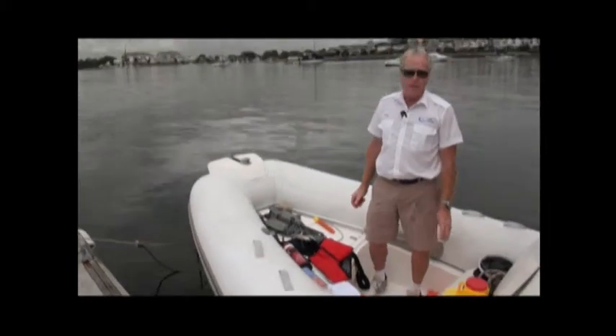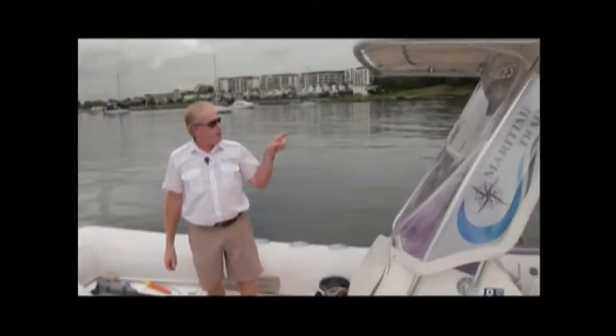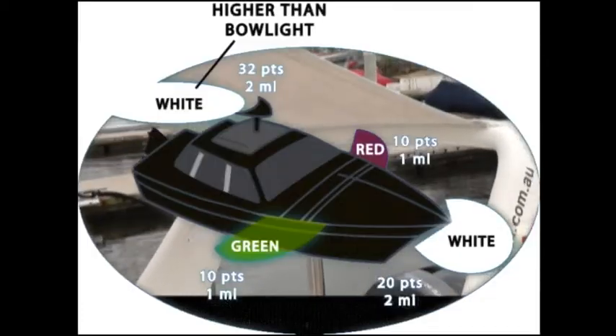The next piece of compulsory equipment is navigation lights. We need a port light (red on the left), a green starboard light on the right, and for vessels under 12 meters, an all-round white light — a 360-degree light.